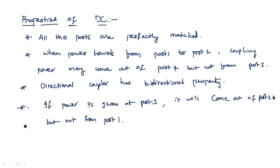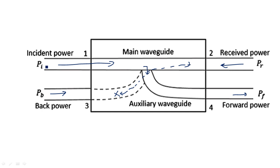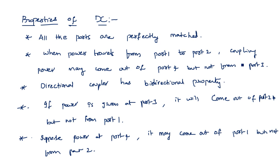Because of this bi-directional property, if power is incident from port four, it will come out from port one but not from port two. So port one and port three are decoupled, as are port two and port four. When input is given at the first port, no power comes from the third port; similarly, when input is given at the second port, no power comes from the fourth port.